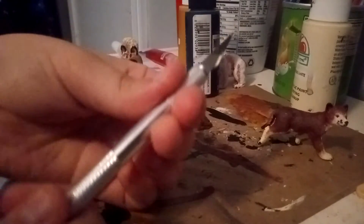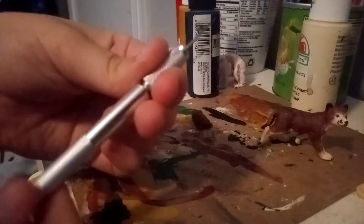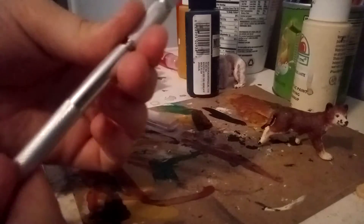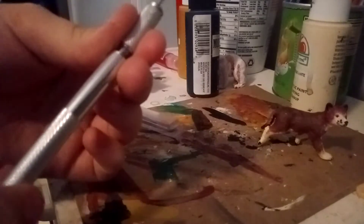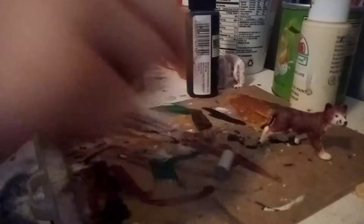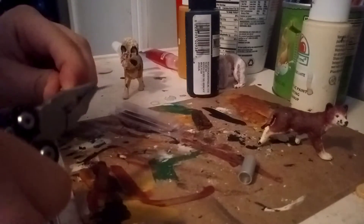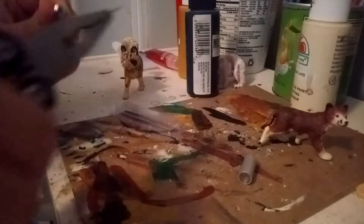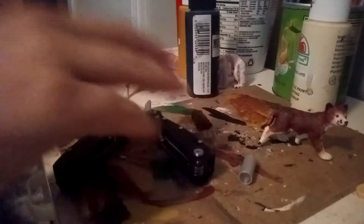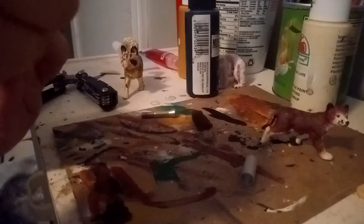But basically, you're going to find a way that it'll twist off, and do that — just twist it off. And then that should come out of this, and it should slip out. And again, please use your pliers, or at least have an adult with you.